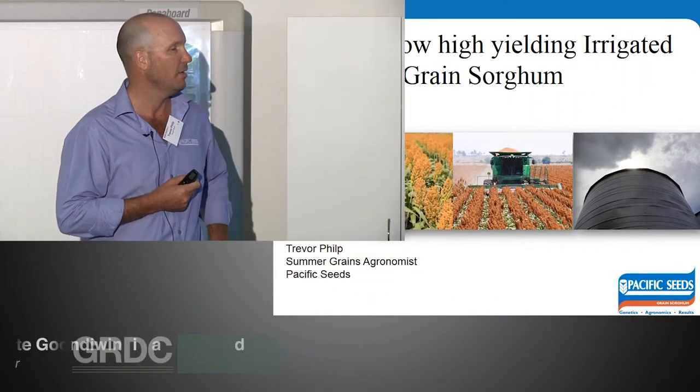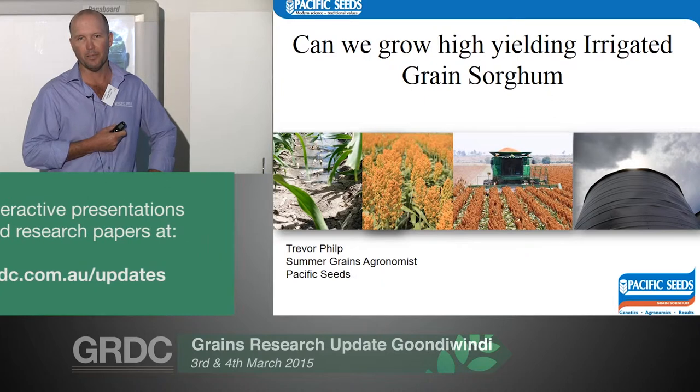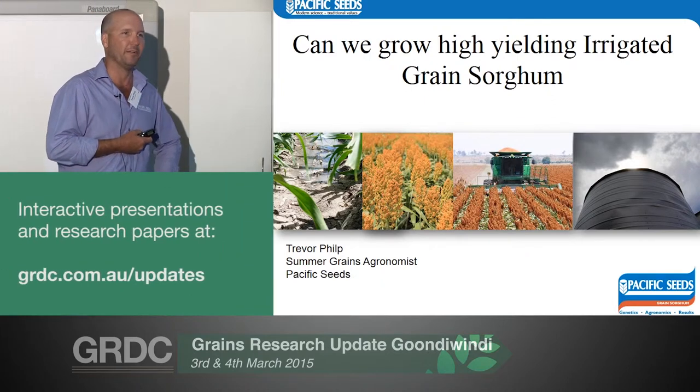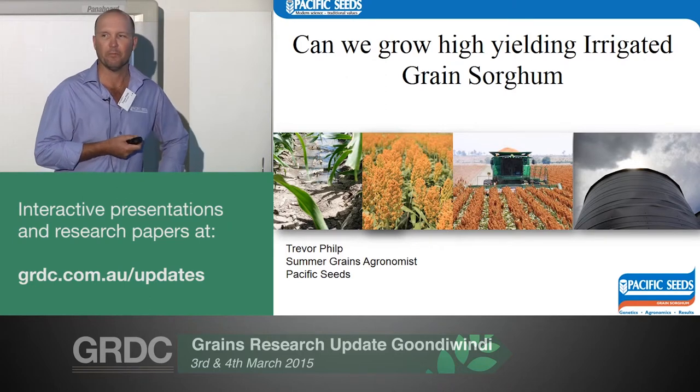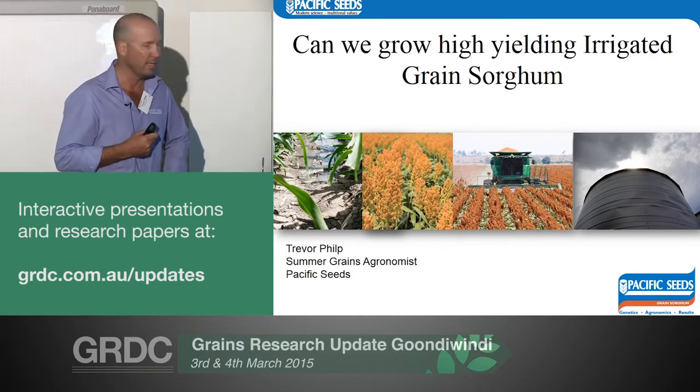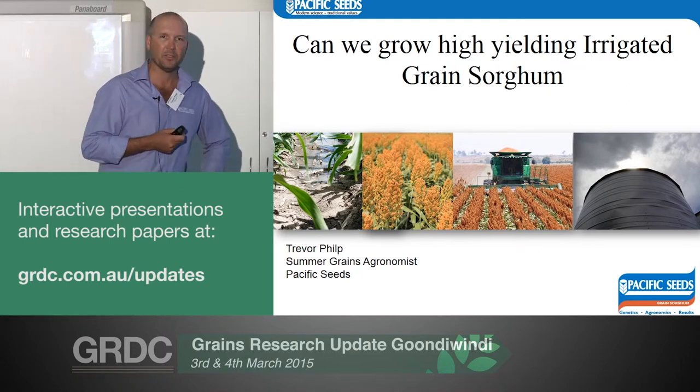I'm going to give you a bit of a talk on growing high yielding irrigated sorghum. Some people might be wondering why you would bother to try and irrigate grain sorghum — it's a good dryland crop. It might be swimming upstream a little bit here, but hopefully I'll change your mind once you see some of the results we've had in the last year or two. This project basically came out of some limited irrigation work, and we saw how little water we were using and how good the yields we were getting. Everything I'm going to show you has been based on the Darling Downs.